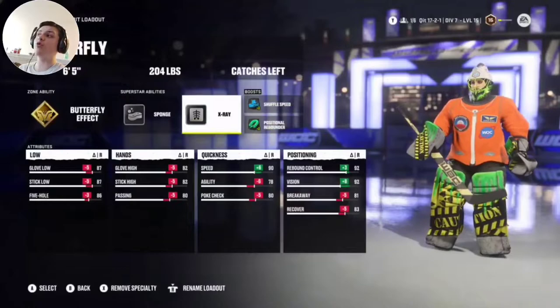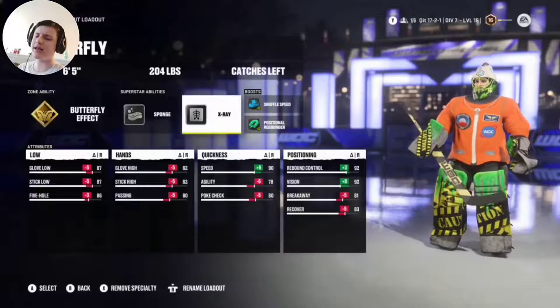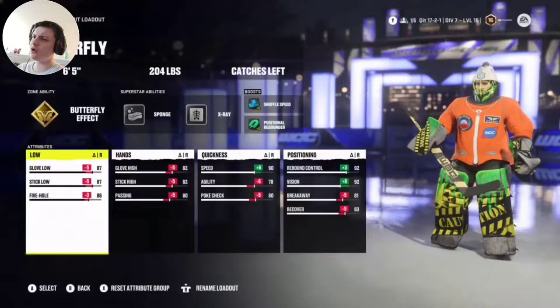This is going to be the butterfly build. This is what I play for close quarters and for things in close, not one-timers. The five-hole is beautiful with butterfly effect. Sponge helps with rebounds. I like having X-ray on — my goalie can see. Glove low, glove high.